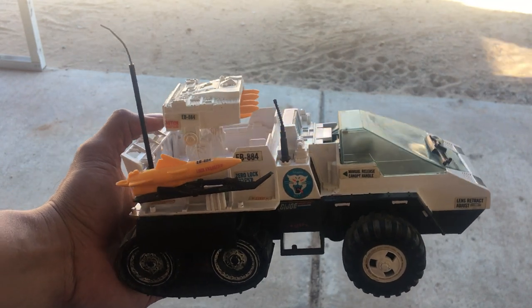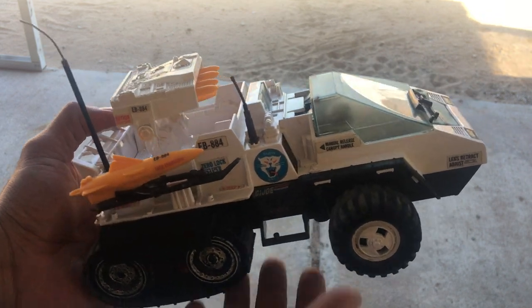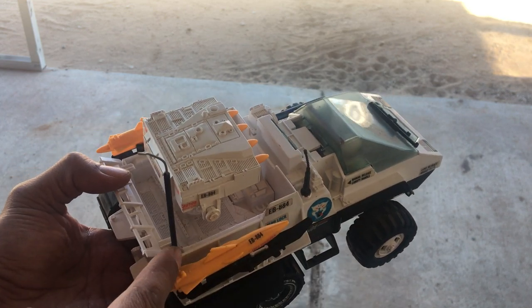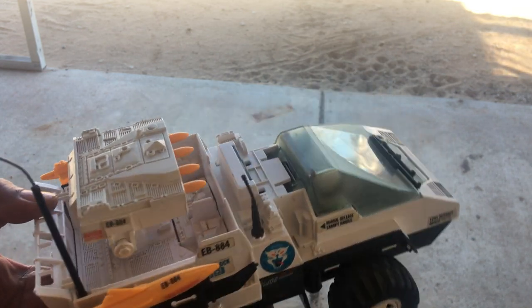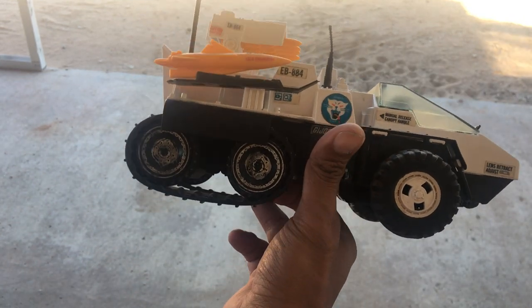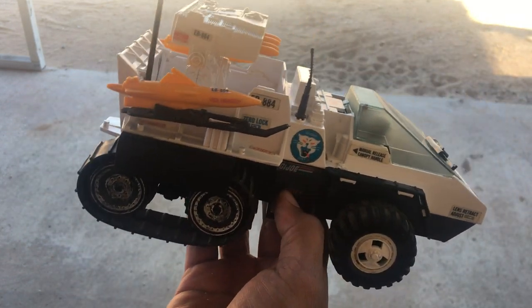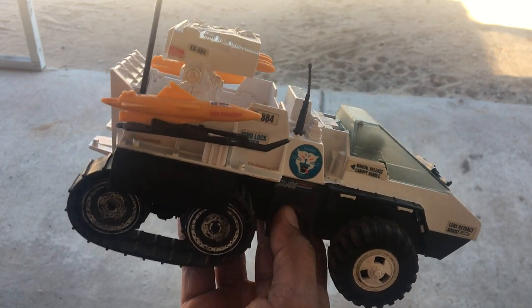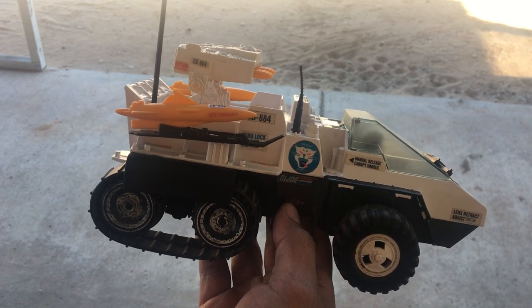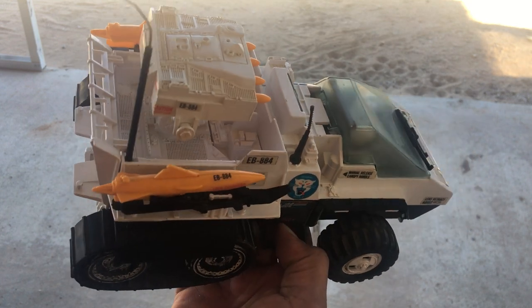Alright folks, welcome back. This is gonna be the snowcat — it is an RC. The visible modification is the antenna. It's all-wheel drive. Before I made this one it was toy grade, so I upgraded the electronics — the electronics is hobby grade now.